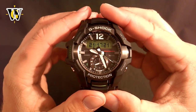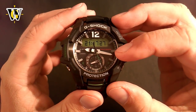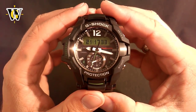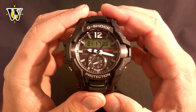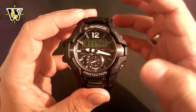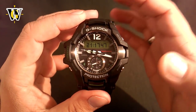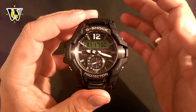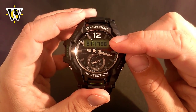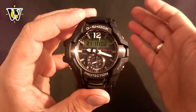Now we move on to the watch-only functions. The first thing I want to show you is how to do a hands correction. About 90% of problems with analog-digital G-Shocks is when people mess up the position of the hands — this can be due to accidentally getting into that mode, or if you do a battery change. Once you change the battery, the watch is going to assume it's midnight, so if you change the battery at any other time, the hands are not going to be correct. To check the hands, all you have to do is have the digital time displayed in the home screen and compare it to the hands — these two need to match.